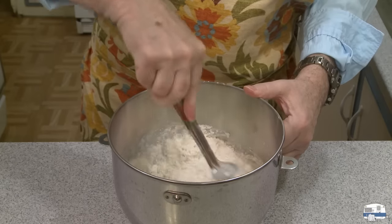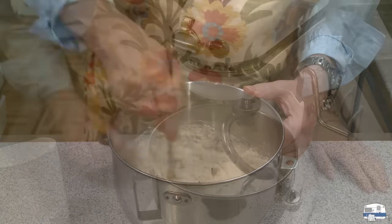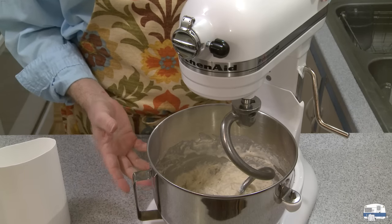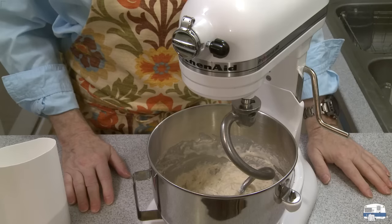I moved my bowl to my stand mixer, but I need to say you could do all this by hand — you could knead it all by hand. Bread has been made for centuries by hand. This stand mixer is a fairly new invention.